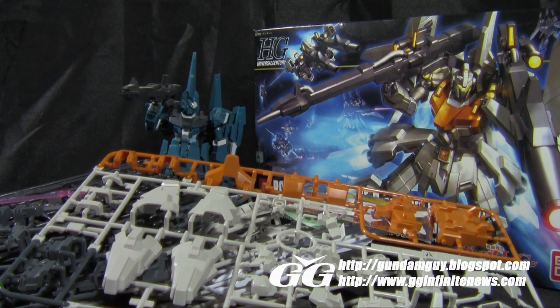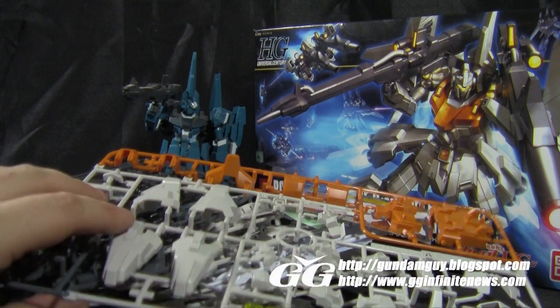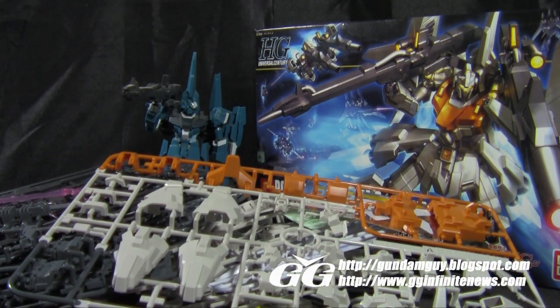That'll do it for the unboxing video. I have both versions of the ReZEL for the high-grade kit as well as the master-grade standard version — I really love the ReZEL design. We have quite a bit of plastic here, so this is a good-sized high-grade kit, and hopefully it'll turn out as good as the other ReZEL. Stay tuned for the review — I'll be back in a day or so with that. Thanks a lot to Gundam Guy for providing the kit. Go over to GGInfinite.com at the link below to get your own. Let me know what you guys think of the kit and the ReZEL design, and how you're liking all the Unicorn suits so far. Thanks a lot for watching — I'll see you soon.